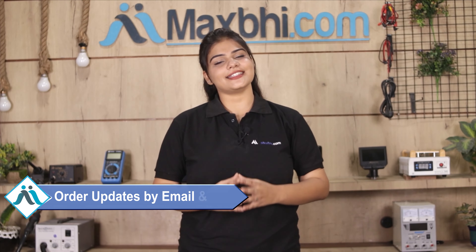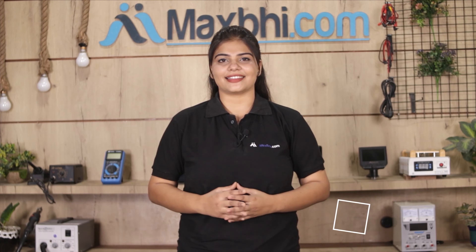Shipping is completely free, so you just have to pay for the product and nothing else. All order updates and tracking details will be regularly sent to your email or phone, so you will always know the status of your order. Maxp.com has been delivering phone parts for 6 years and has thousands of happy customers.